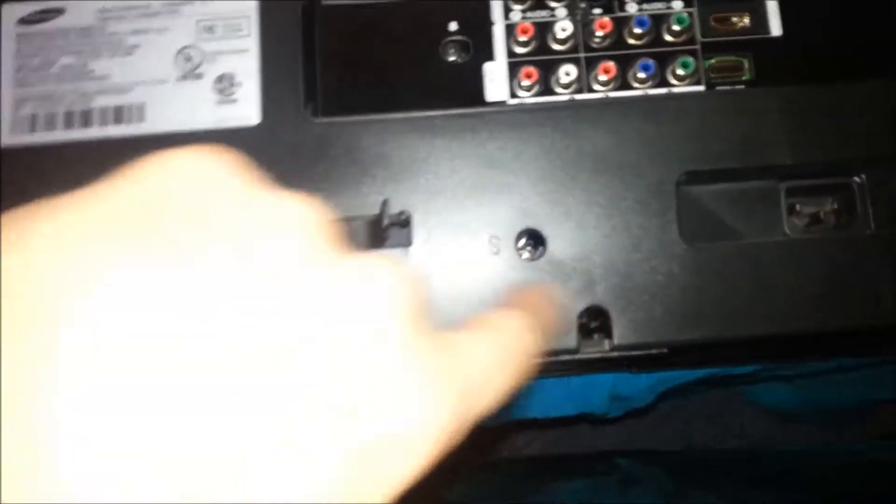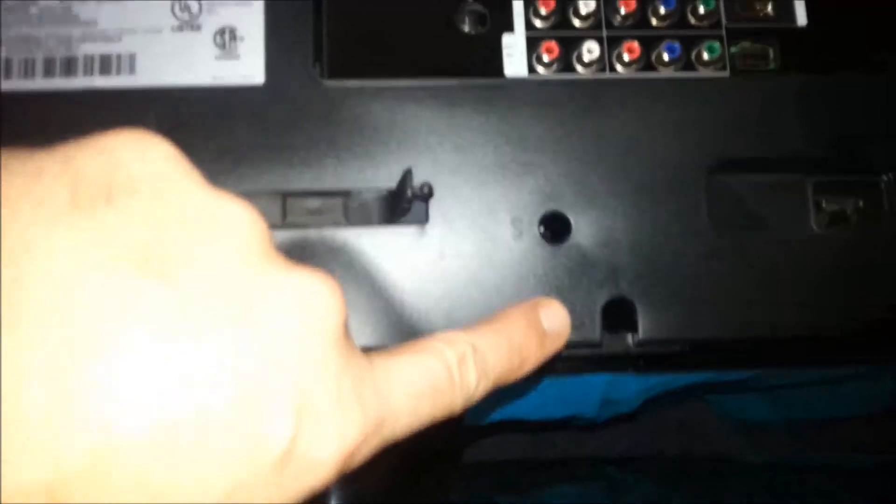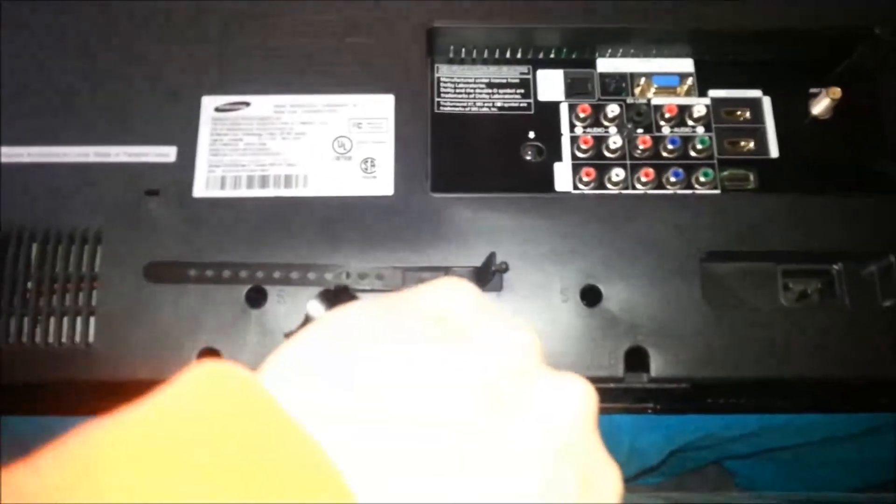What you have here are these screws — one, two, three, four. I believe Samsung's marked it with an S, and I'm assuming that means stand. So go ahead and take those four out, and the stand pulls right off.